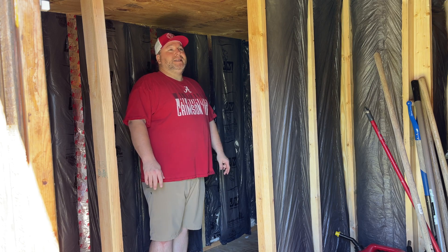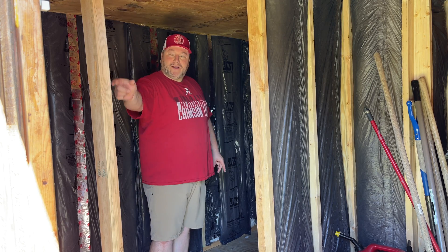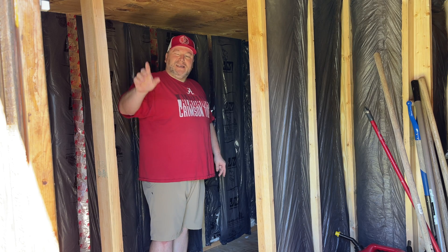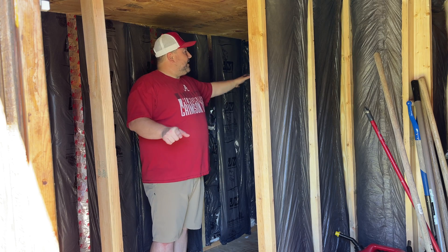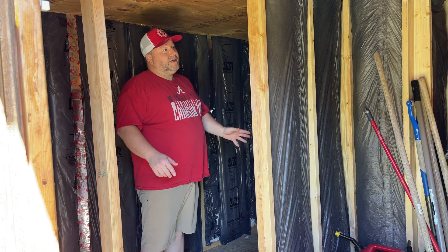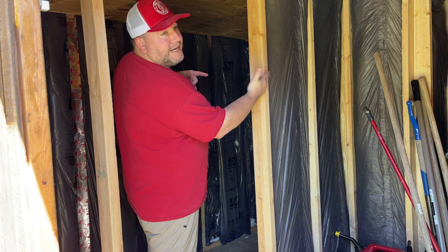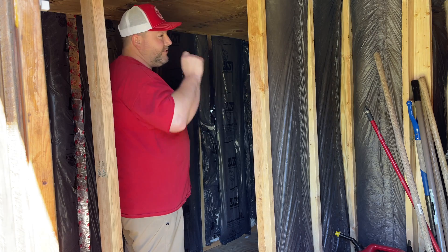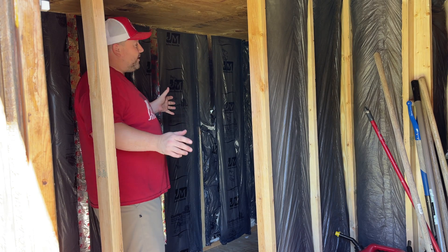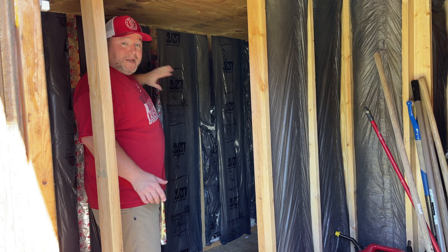We've got 99% of all the insulation done. We've got a little spot right here we'll do at the very end because I'm going to change that wall just a little bit. Everything here is insulated. I'll show you in some other videos how that is set up. But what we're going to do now, while I still got some help, is go ahead and get the plywood on this back wall right here.